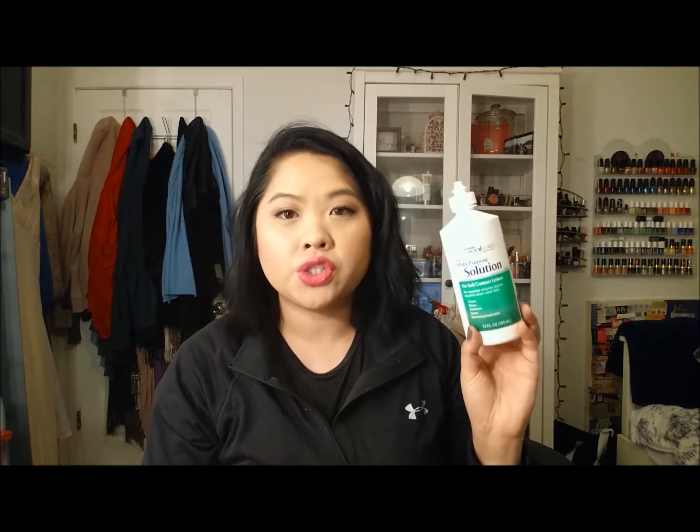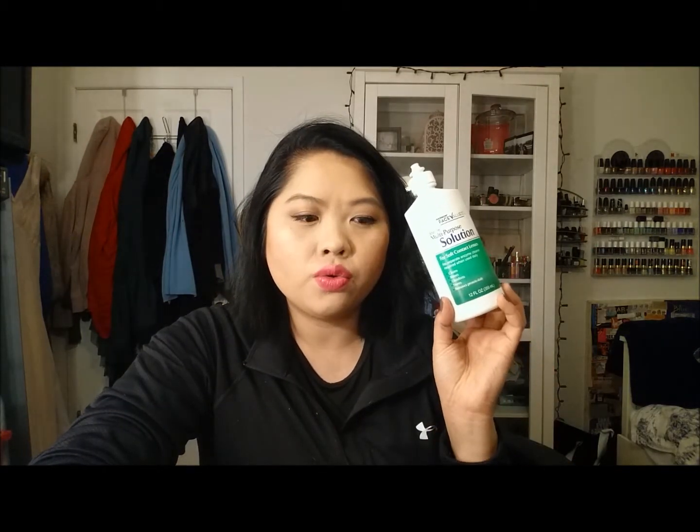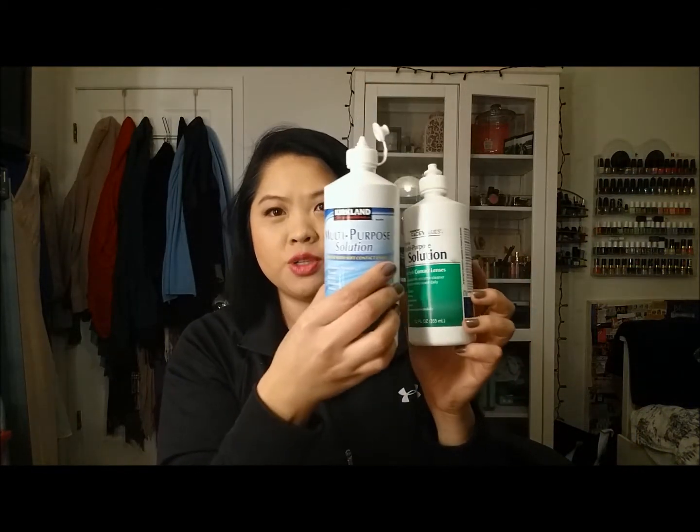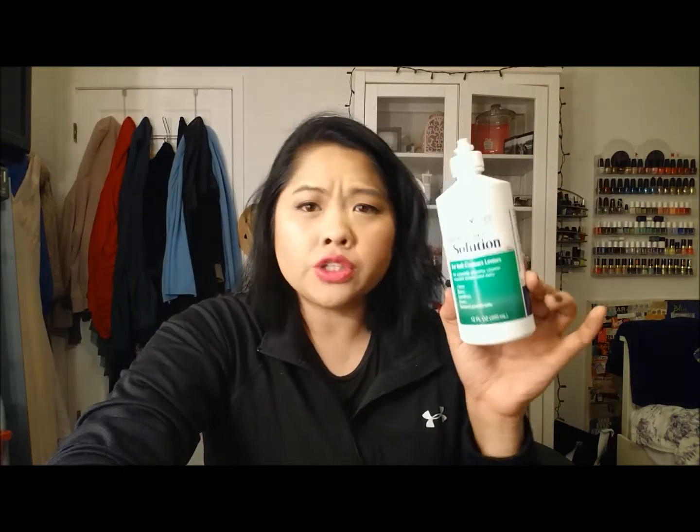Next is the Face Values multi-purpose contact solution. I was saying a long time ago that you don't have to splurge on contact solution, and this worked at the beginning. But towards the end I felt like it wasn't cleaning my contacts enough, so I am now using the Kirkland brand, which I do like — and you get a much bigger size, three in a package. I wouldn't get Face Values again.